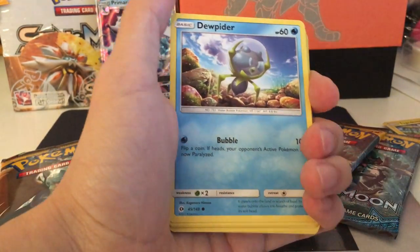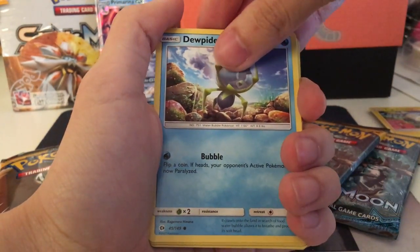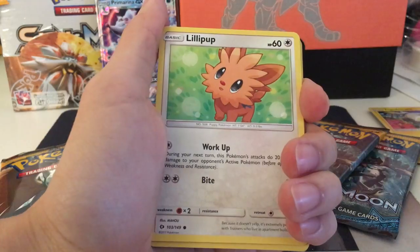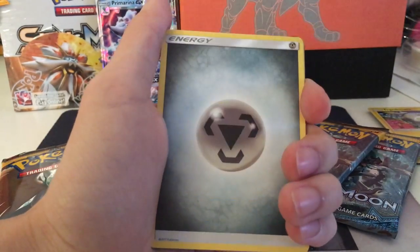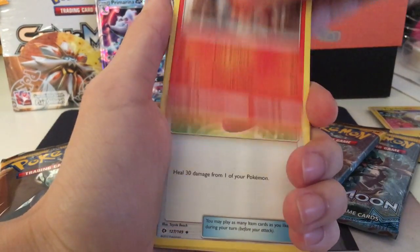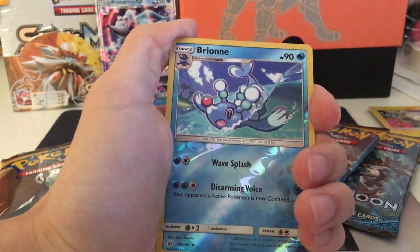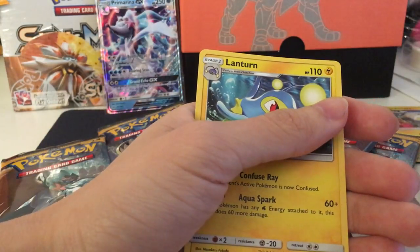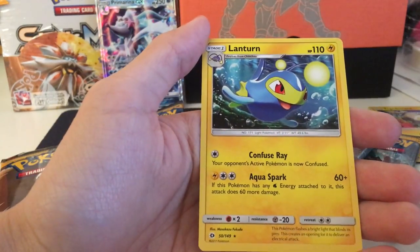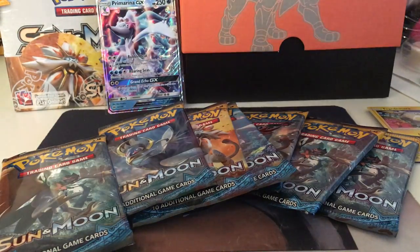Yeah, usually those two are the places that I post the Pokemon Trading Card Game Online codes. So make sure you guys follow so you won't miss any. There will be links in the description box. I will probably also put a link to my last video, so that will link you to the playlist for other people who also pulled from the Community Pack Battle. But from our first pack, our last card is a Lanturn. It's a regular rare, nothing special from it.